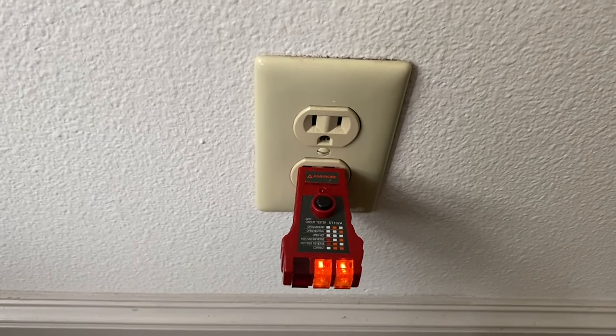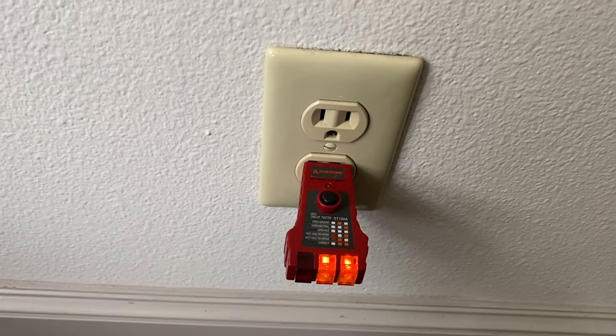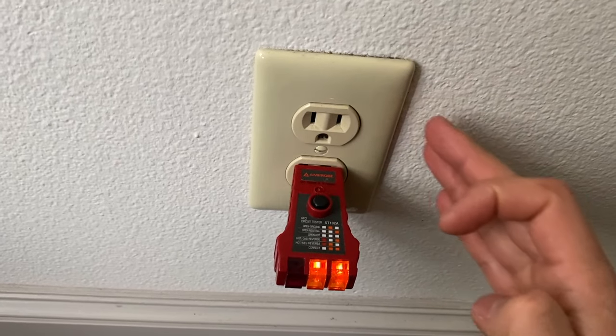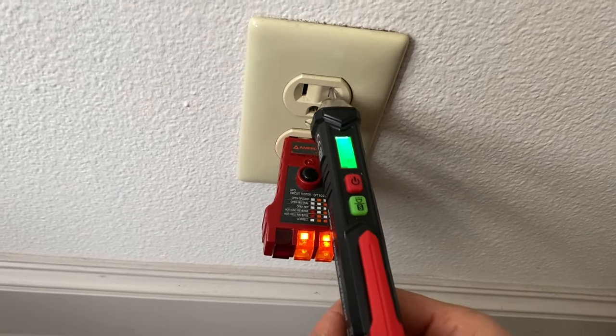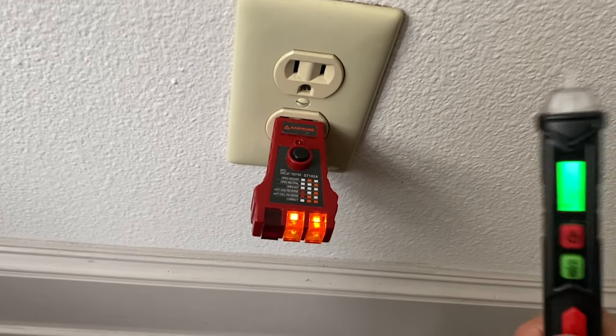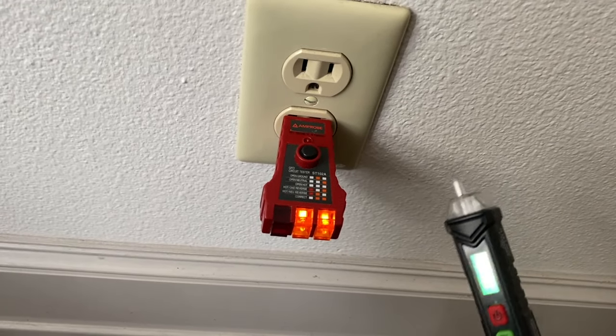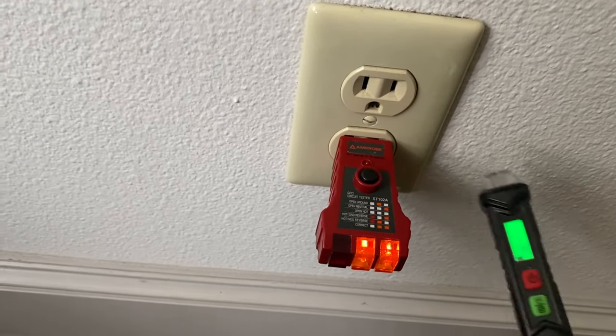Make sure you do not work on live circuits. Turn off your breakers for the outlets, and also use a voltage tester before you touch any wire, so you know you're not touching hot live wires when you're working on them.